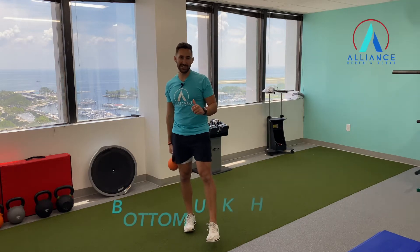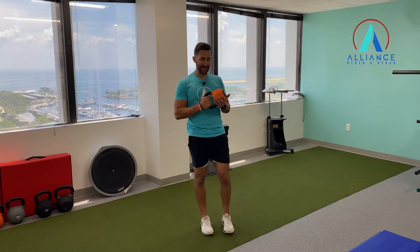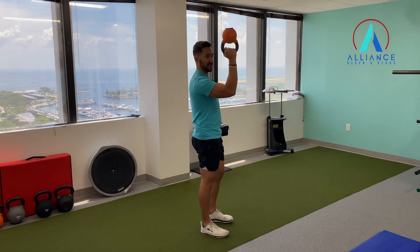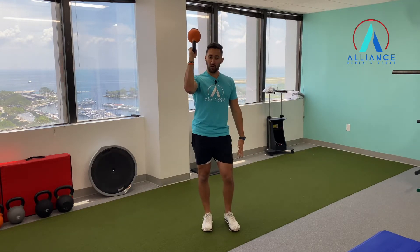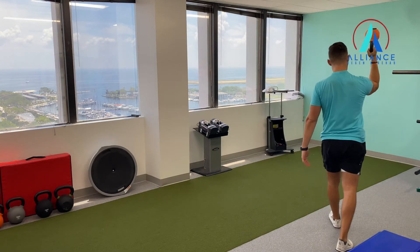We're going to work on some shoulder stability and also some wrist and grip strength. So we're going to get a kettlebell and hold it in a 90-90 position in front of you. We're going to try to keep this wrist nice and neutral, so don't let it fall back. Hold that up there and we can either stand here for a time, or we can actually walk around with this kettlebell up.